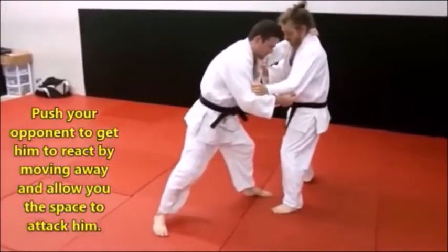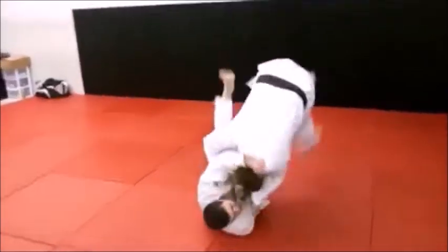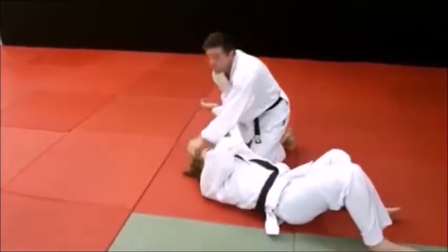Push, he moves, my foot comes up, puts it in, and over we go.